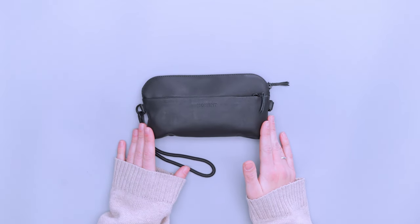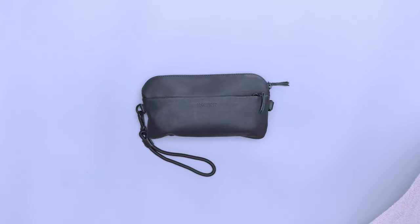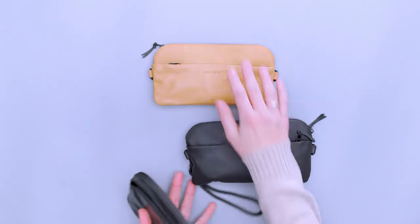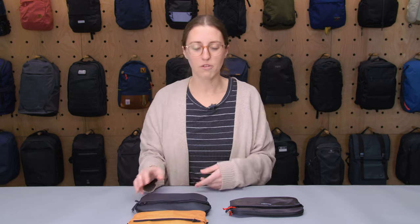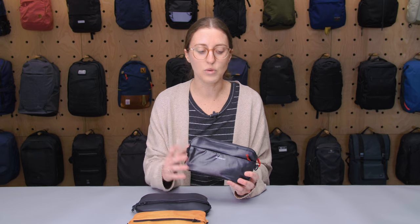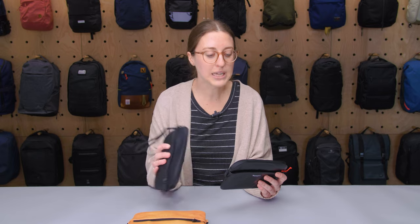This wallet comes in a couple of different styles and colorways. We have a brown leather, a black leather — these are Horween leather — and then a Ripstop nylon, so it kind of depends on the look you're going for. The two leather ones are a little more classic and formal, and the Ripstop one has more of a unique look with some accents. The one I was testing is the leather one, so I'll be focusing on that.